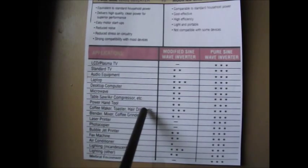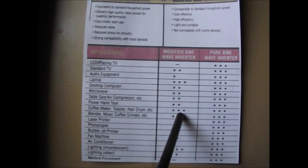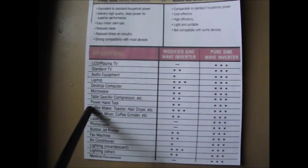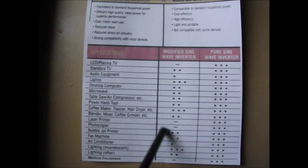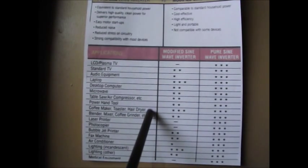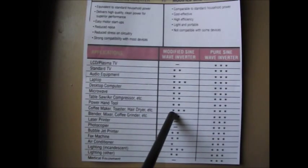A coffee maker, toaster, hair dryer, etc. gets three stars for modified sine wave — no problem. Because these things work off of heating elements, and they don't really care what kind of sine wave they're receiving. Pure sine wave, no problem either, three stars. Toasters, hair dryers, coffee makers — anything that works off of elements doesn't care what kind of wave it's getting.